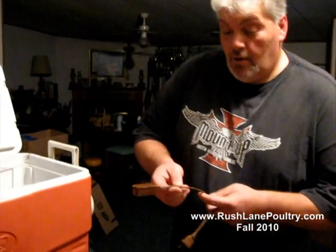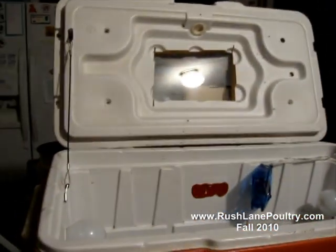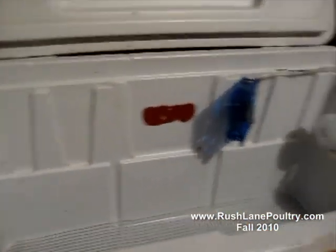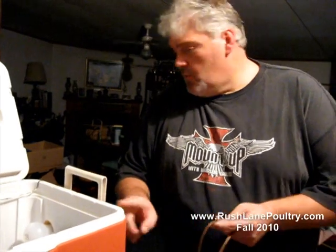Hi folks. I've had several requests to actually show how I put together some of these incubators that I built into the coolers. The wiring is what seems to bite everybody so bad. So I wanted a little more detailed instructional video on how I do this, so I'm going to do my best, okay?